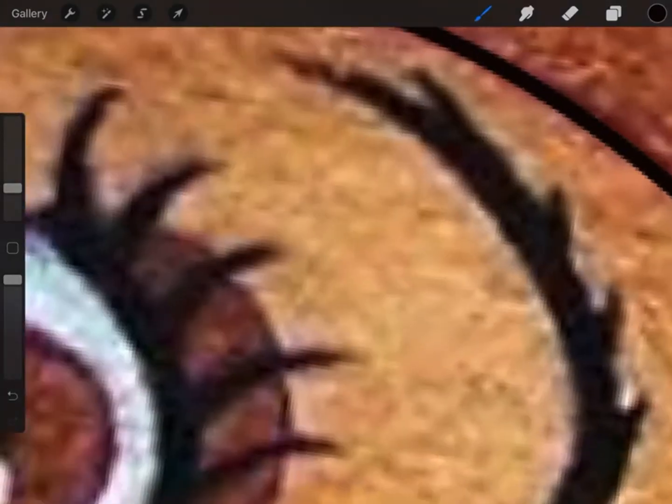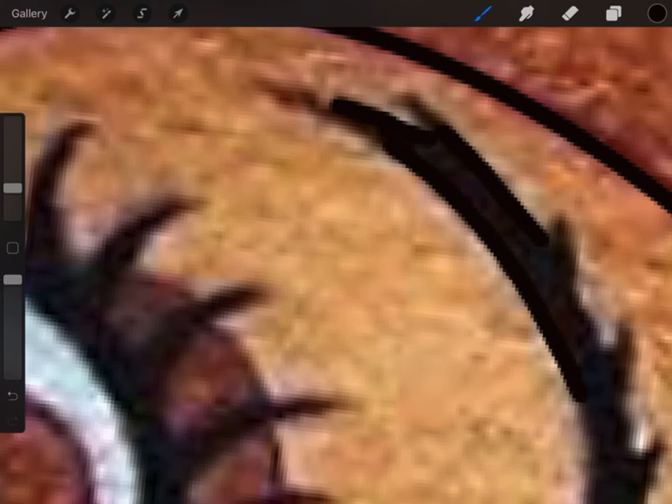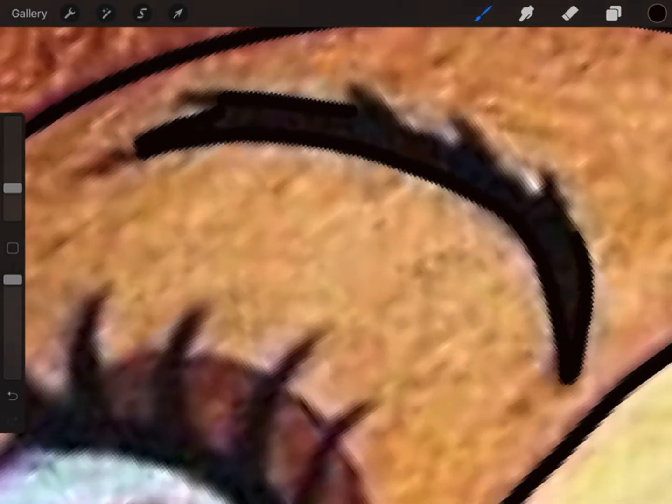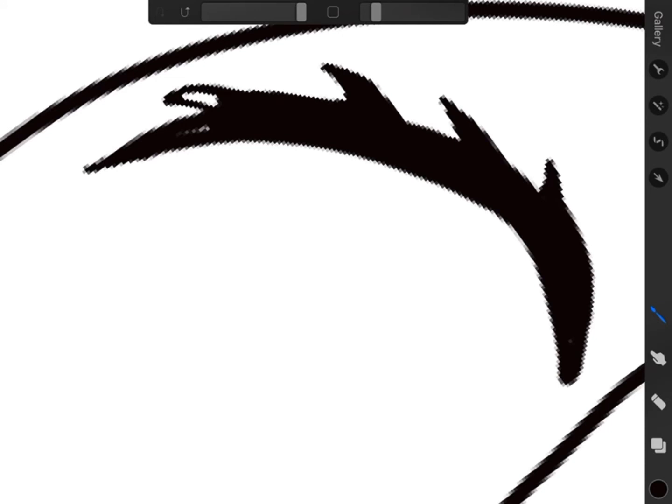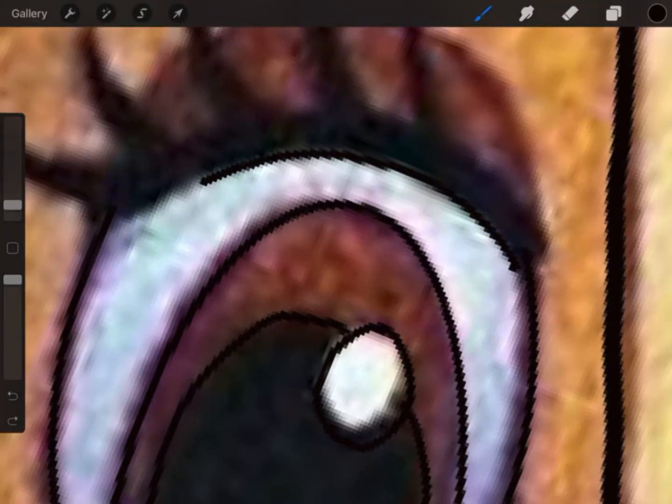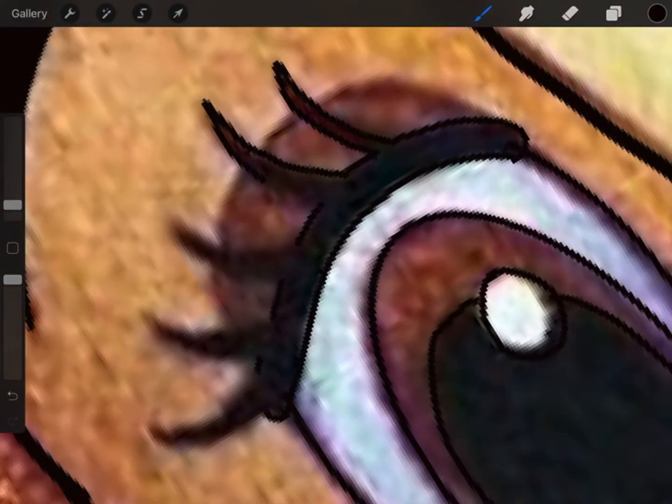Tracing the eyebrow or anything that is a dark color is kind of hard to see what you're tracing. So you're going to want to go to where you added the layer and hide the drawing — it's just a checkmark, you just uncheck it. The drawing will go away and you'll be able to see what you are tracing. Then you just want to fix it up.